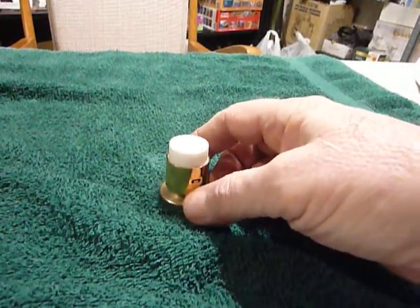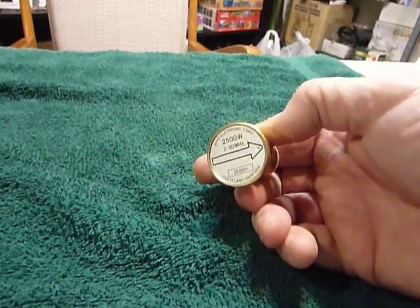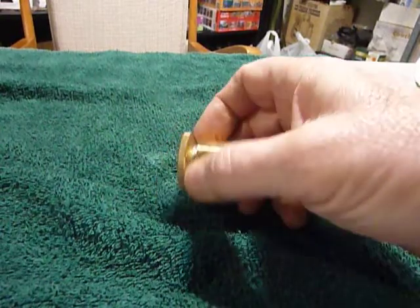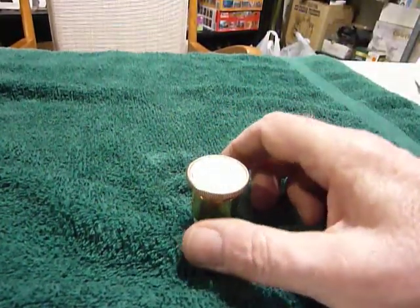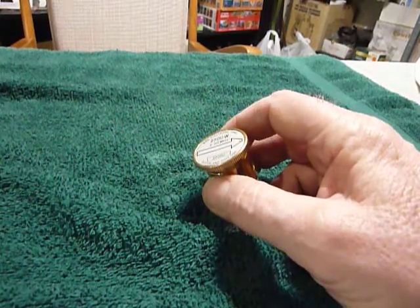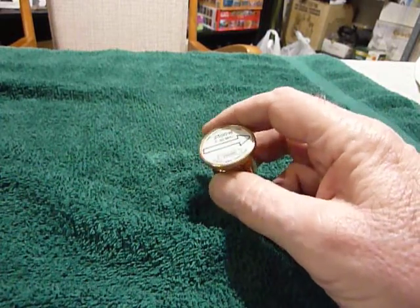I got to thinking about it — I had just purchased this, tried it out, and it came in the mail. I thought about the fact that I knew these have a little tiny adjustment pot inside, and that sometimes these little adjustment pots get intermittent. This is a used one that I bought as-is.